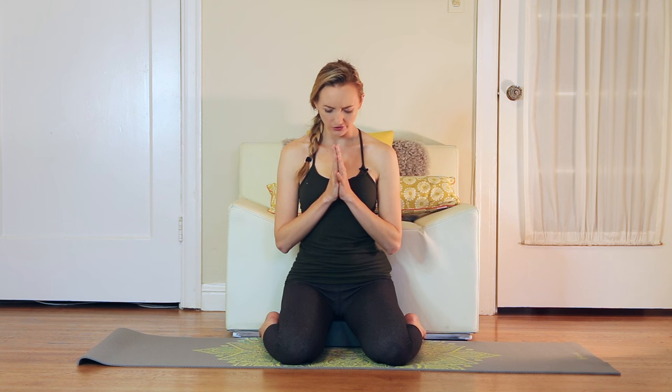Take the palms now to press together at heart center, dip the chin. Just a gesture of gratitude for taking this time out of your busy day to pause. Come to your practice and gently open your eyes. Thank you so, so much for practicing with me. Make sure to comment below and let me know how this meditation went for you. Huge thanks to Yoga Outlet for making this video possible. Remember, you can get details on all the things I'm using in these videos in the description below. Make sure to subscribe to my channel if you haven't already to support free yoga online. From my heart to yours.